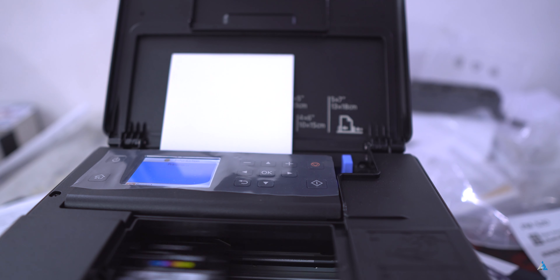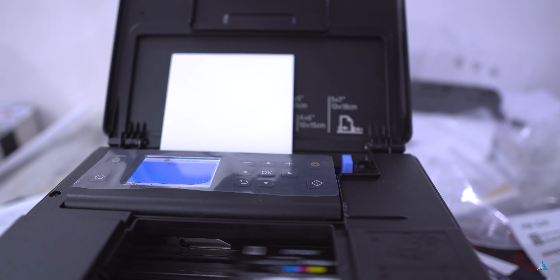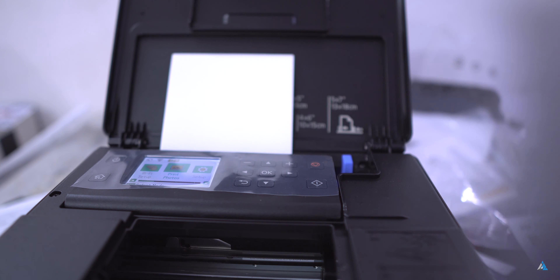Those photos are really great — you can actually gift them to people. I gave one or two of these photos to my friends and they were really happy with the picture quality. The PM520 retails for 14,000 rupees right now online.